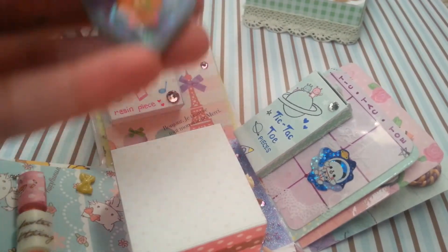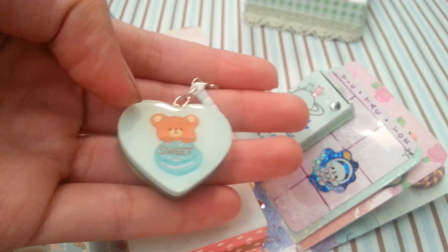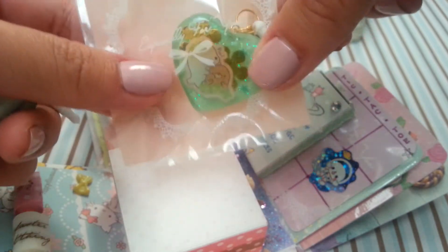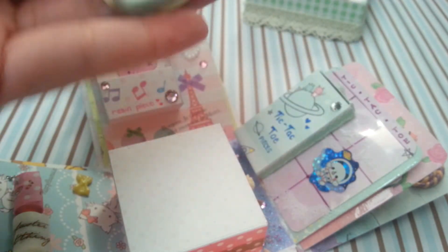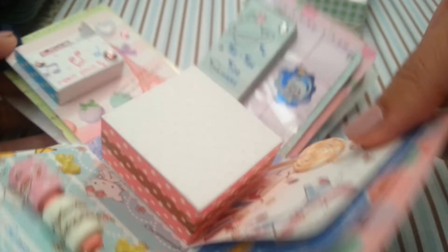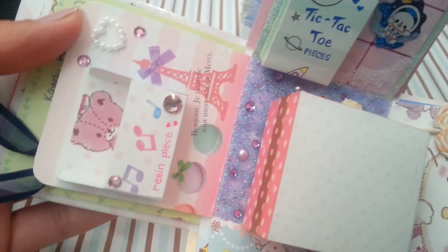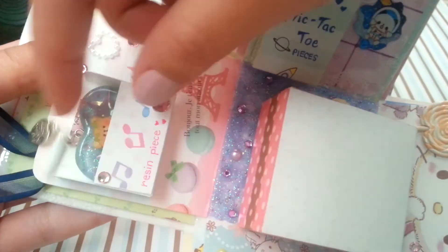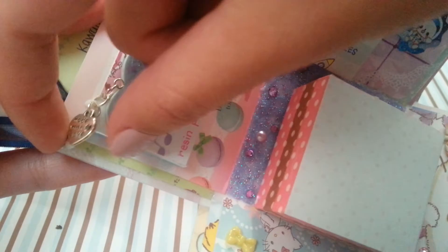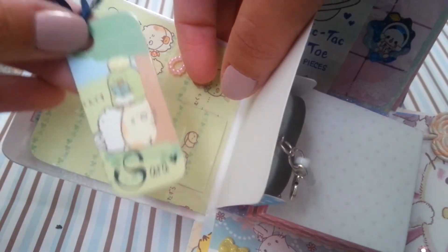The next side has a resin piece holder and I included a cute little bear resin charm that is double-sided. I'll also be including this other one just in case you want to put that one in there instead. The panel is decorated — there's that, and it fits perfectly in there. The other resin piece is a little loose because it's thinner, but this one fits nice and snug.